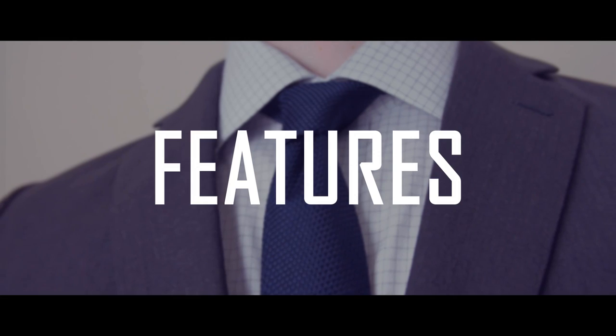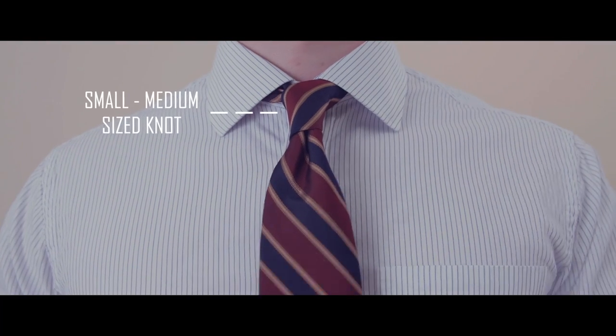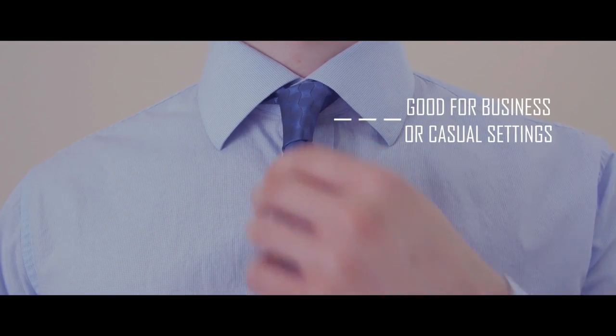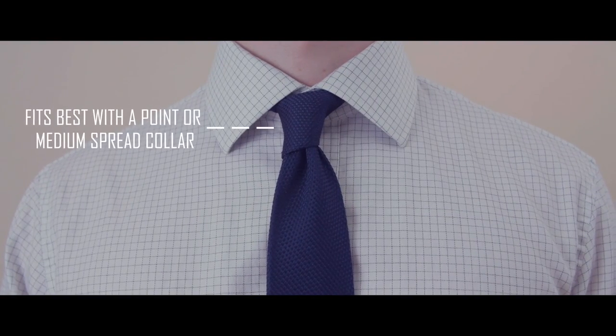The main characteristics of the Kelvin knot are: one, it's a small to medium-sized knot; two, it can be worn in a business or casual setting; and three, it works great with either point or medium spread collars.